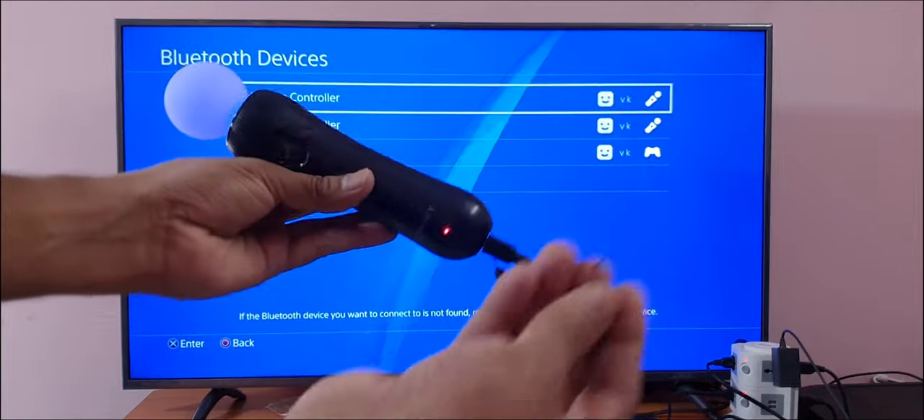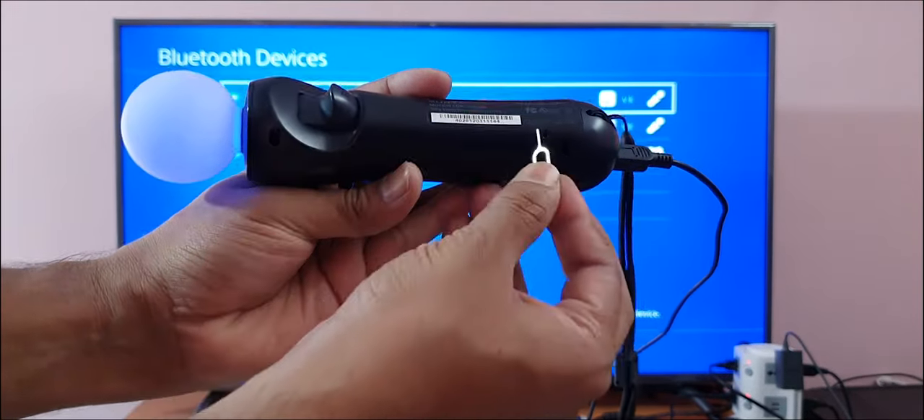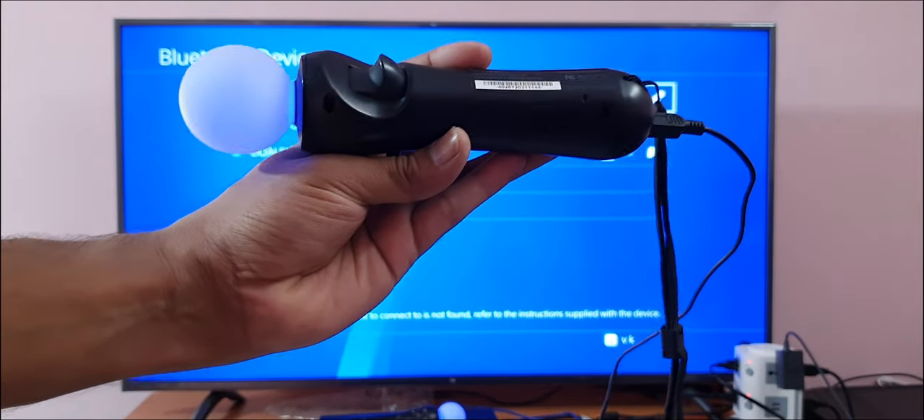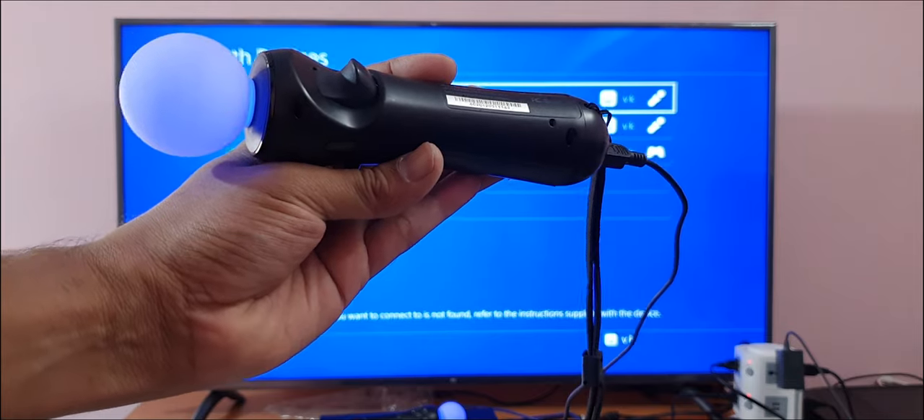With the reset button — one second, I want to show you — here is the reset button, on the back side. That's it. Hope this video is very much helpful. Thank you so much for watching, please provide comments and feedback. Thank you, bye.